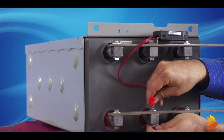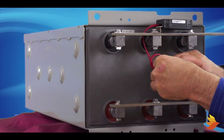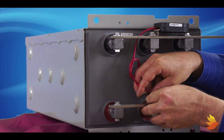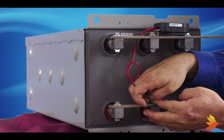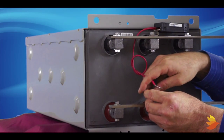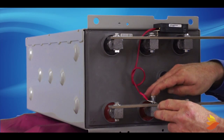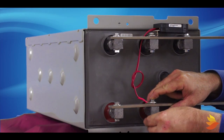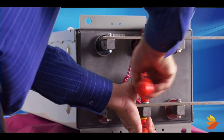Loosen the bolt on the positive jar terminal and remove the bolts and washers from the strap. Remove the plastic ring terminal cover from the end of the sensor wire. Remember, it is important to clean the connection of any oils, dirt, and corrosion, even if it looks clean. Connect the battery sensor's positive ring terminal lug to the positive post of the jar above the strap, but below the flat and locking washer. Tighten with a torque wrench to the specified torque setting.